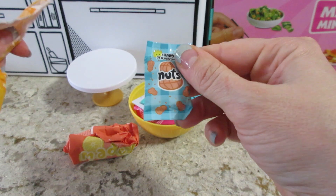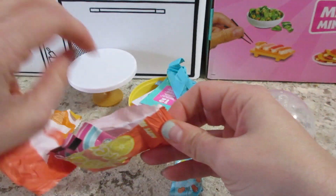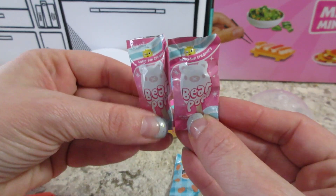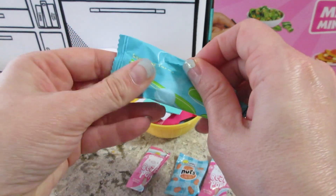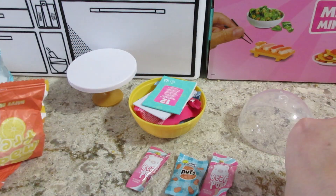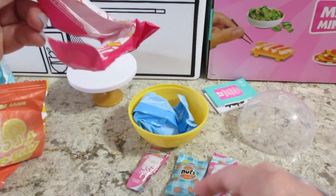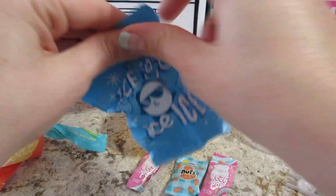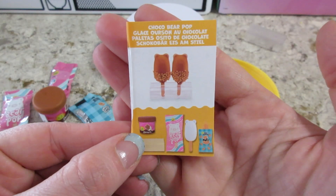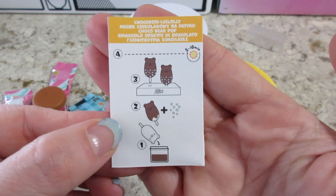We have some peanuts. Oh, I bet it's that popsicle — that little bear popsicle. Yep, bear pop, and they're individually wrapped. We have not done this one yet, so that will be fun. We did do the other little mango popsicle. There's our stand.